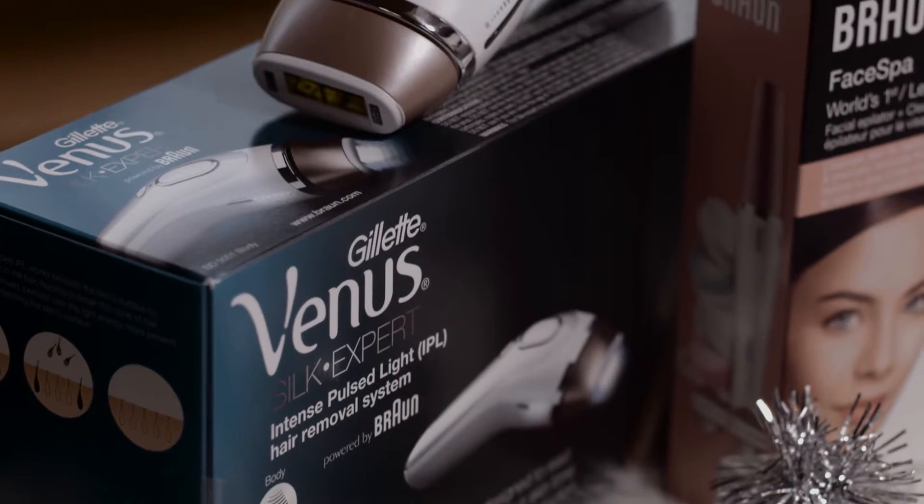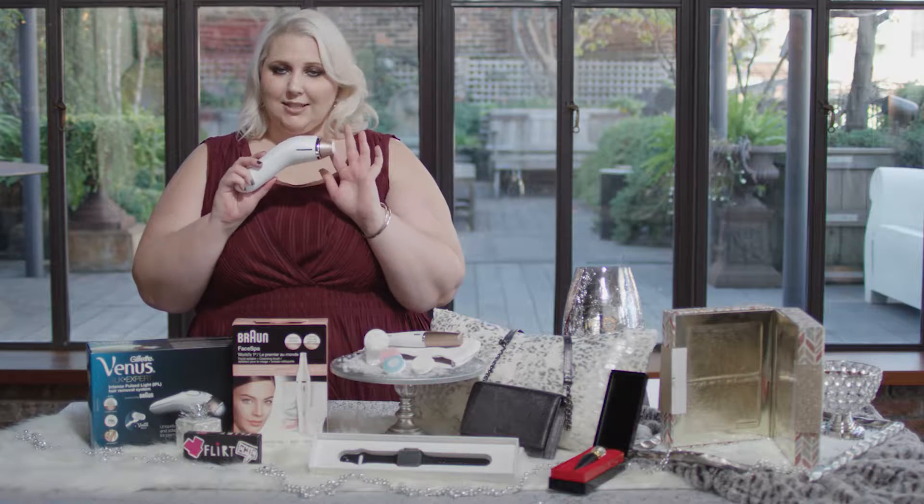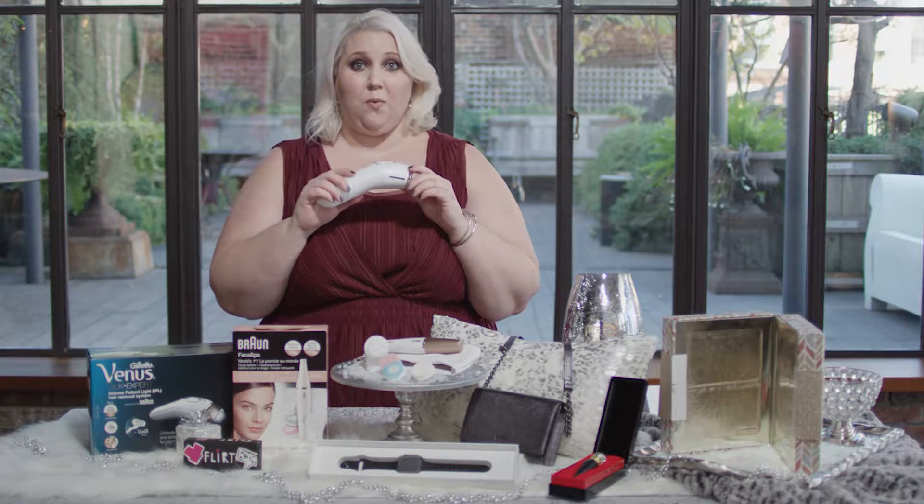We're going to start over here with the Venus Silk Expert powered by Braun. This is a fantastic little IPL that is going to take away the hassle of shaving by semi-permanently helping to lessen your hair on your legs, your arms, wherever you feel the need to remove your hair. I love the rose gold and white — always a super classic combo — and it's about $399, but when you think about all the time and effort you're saving, it's money well spent.